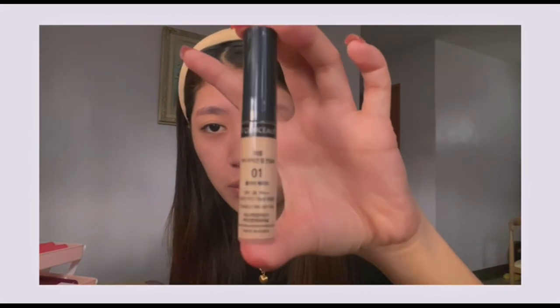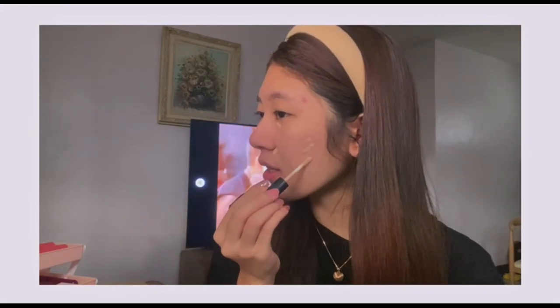I'll go ahead and apply the concealer. This is the SAM concealer in shade 01. I'm just going to apply it on the under-eye area and on the redness areas. To be honest, it's medyo lighter than my skin tone, but that's okay — you can work with that. I'm just putting a little and using the same sponge to blend it in to cover those dark areas. And now we're done with the foundation and concealer.